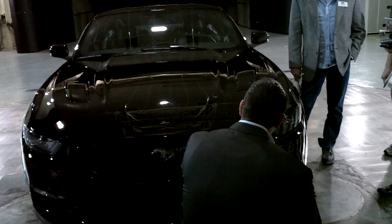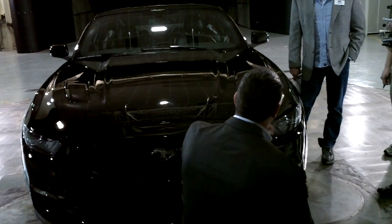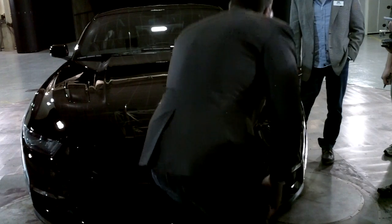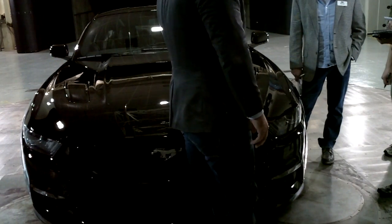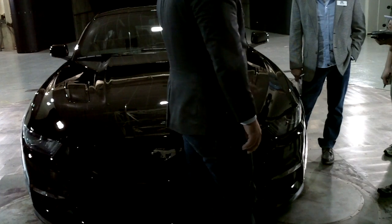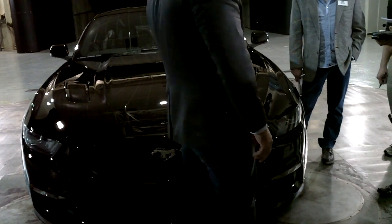Right here you see a GT-spec car, which is the 5-liter. You can look at the hood where we have a functional air extraction. We basically extract the heat from the engine, and on the other side, we also create downforce. We have airflow through the grille and basically create another downforce generator through here.